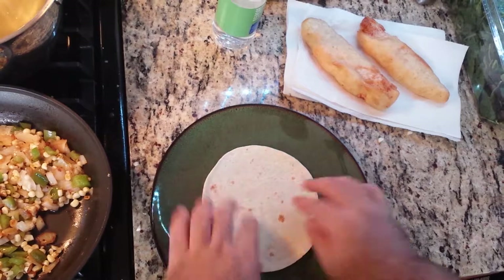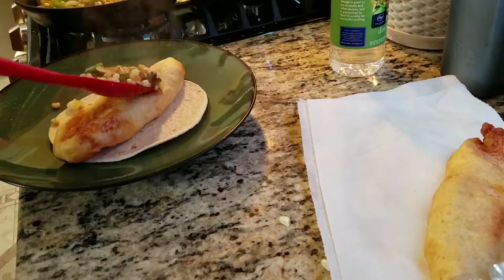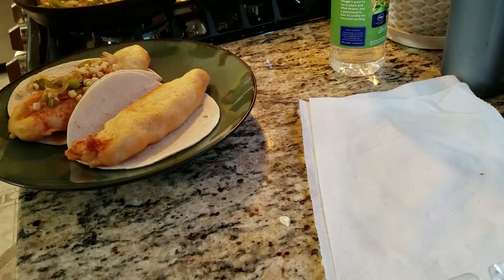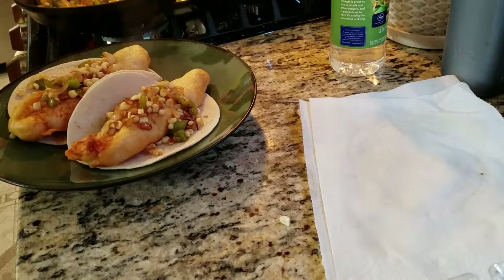On a plate, lay down a flour tortilla. One savory deviate and some corn salsa, then repeat. Of course you can add tartar sauce, red cabbage, as per the recipe — but I think you get the idea at this point.